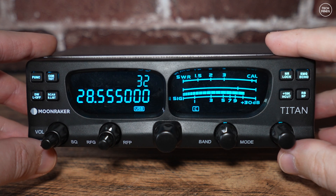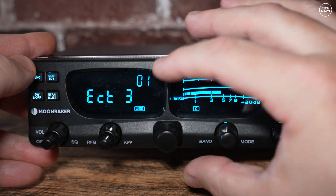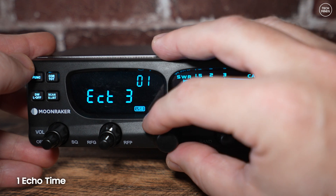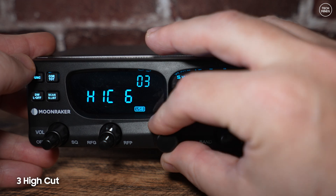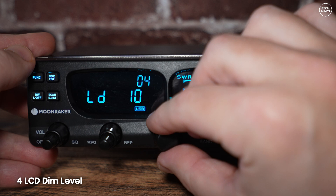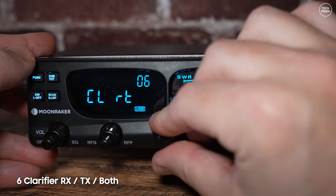The Titan has a set of menu options — to access the menu, simply hold down the FUNC button on the top left. There are 27 options available. Number one sets the echo time — yes, this radio does have an echo feature for CB radio enthusiasts. Number two sets the echo depth. Number three sets the audio high cut, which is on or off. Number four controls the LCD brightness level.